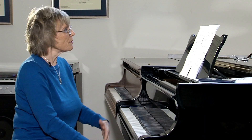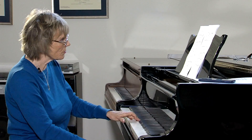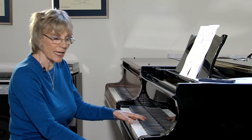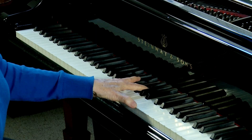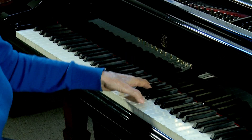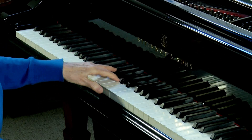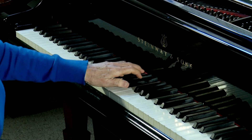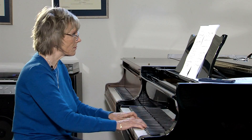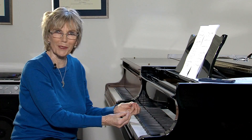A few bars on we've got this passage where the left hand has broken chords. The important thing here is not to keep a set hand position — that will become very uncomfortable and it will be really hard to play evenly. Instead, you need to keep the hand closing. And then we can add those wavy-like movements, and that will really help it.